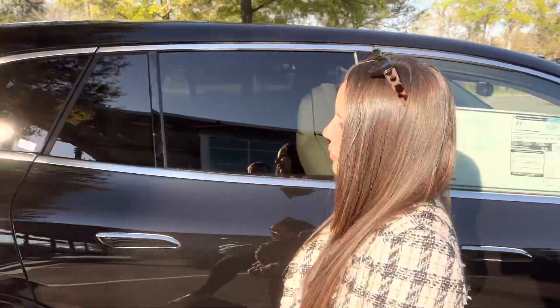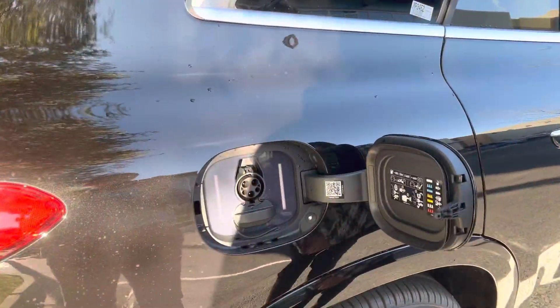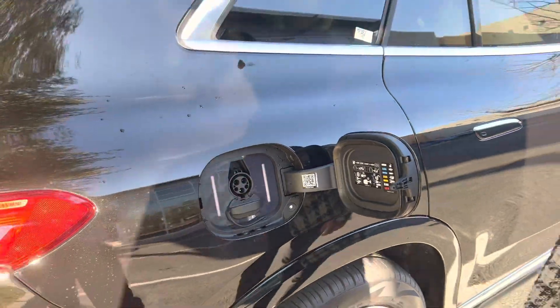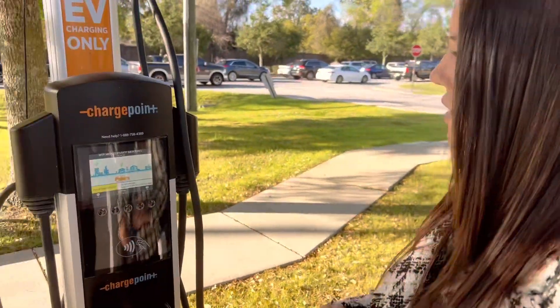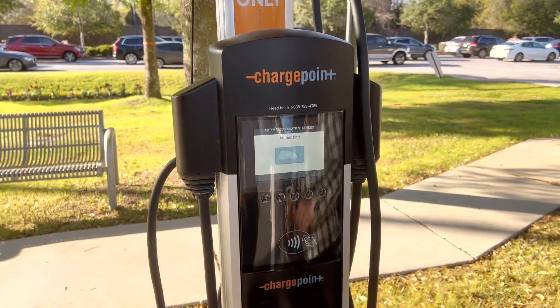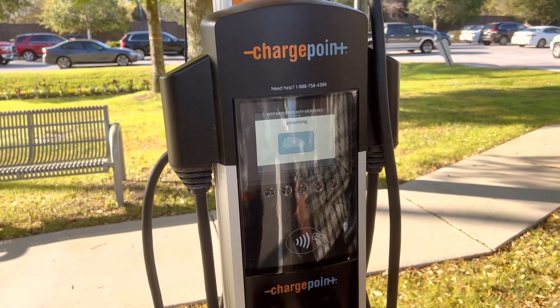First thing you want to make sure is that the car is unlocked. Next thing is just to tap on the left side right here. Make sure you have a debit or credit card or maybe Apple Pay, which you simply need to tap right here, hit accept, and wait until it's authorizing.